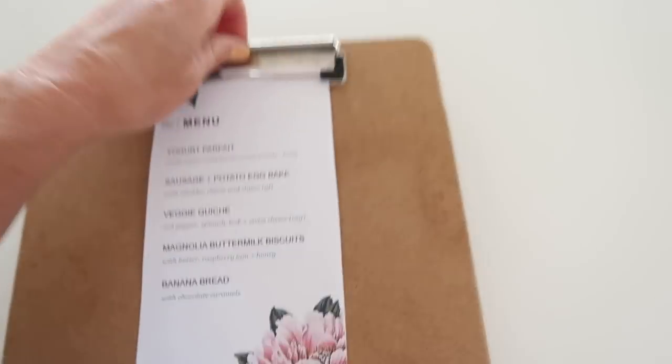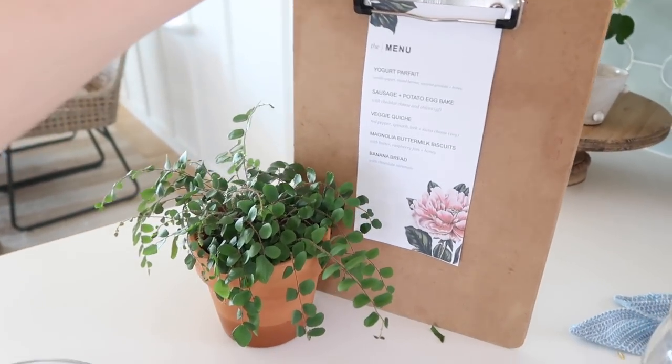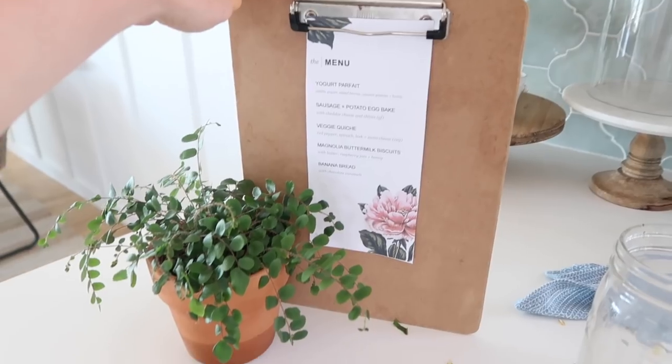I put the menu on a clipboard and I'm going to prop it up with a little plant and a candle to fill that dead space on the table.